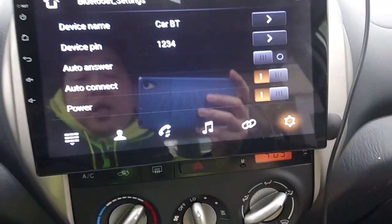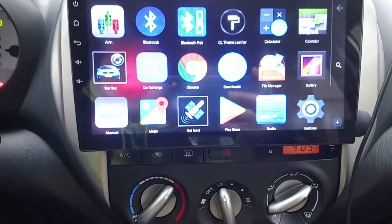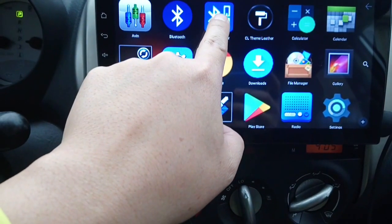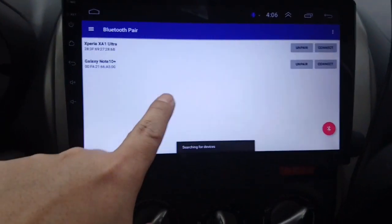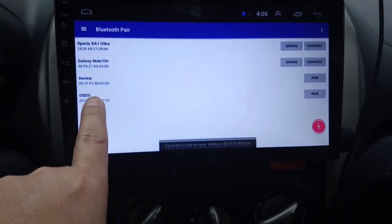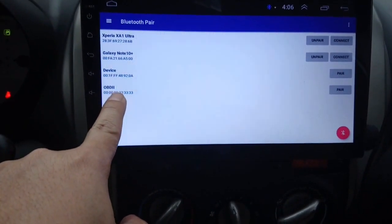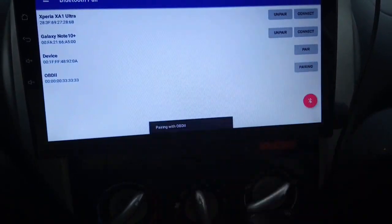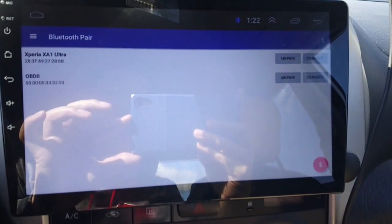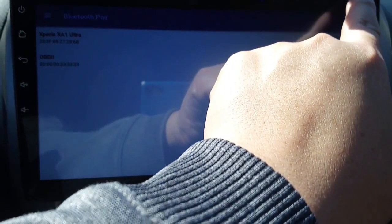Once you set the Bluetooth head unit password to the same as the Bluetooth OBD, go back to the Bluetooth Pair app. Your OBD2 will show up there, and all you need to do is click Pair. Once the OBD is paired with the head unit, you're ready to proceed.